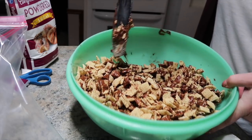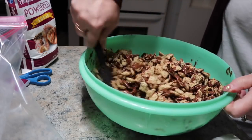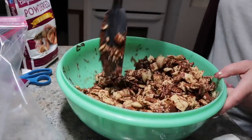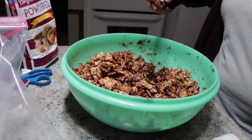You guys just want to mix it until the majority of it's coated. Not all of it's going to be coated. Oh my gosh, that looks so good. And you've got to try it.